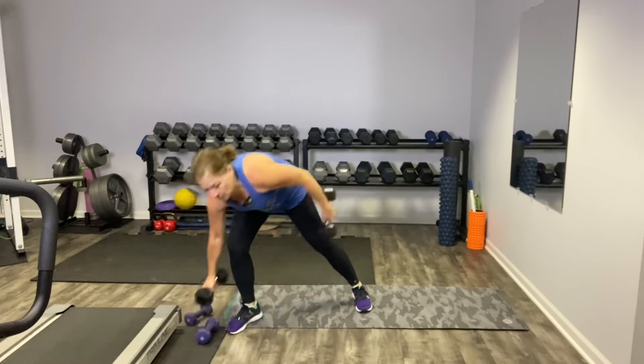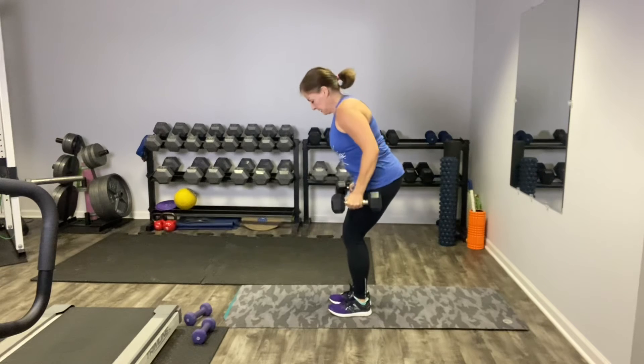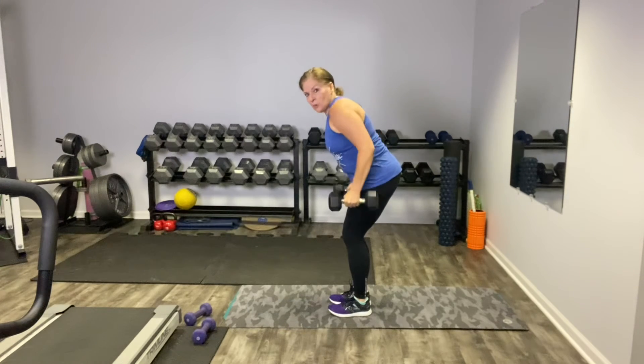Let's keep these weights — or go a little heavier. We're just going to do some rows. Feet are hip width apart, weights facing the narrow way. We're going to run them up the sides of our body, elbows go to the back of the room. Here's our row — not an upright row, just a row. Let's row it up for 10: 2, 3, 4, back is flat, 5, 6, 7, 8, 9, last one, 10. Those are our rows.